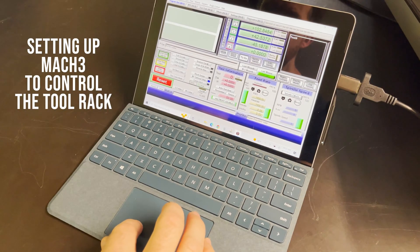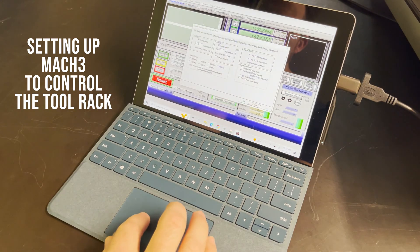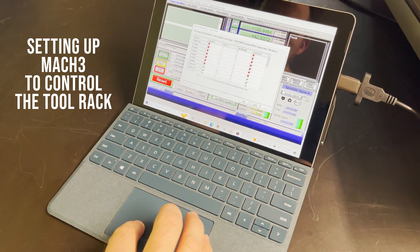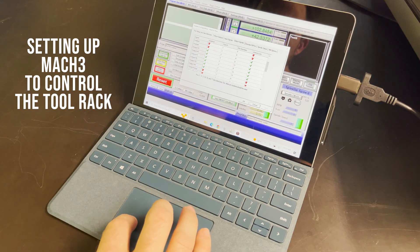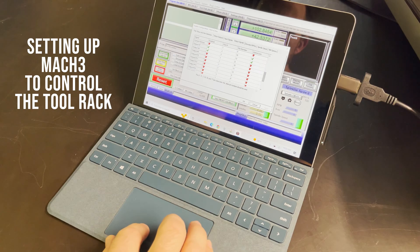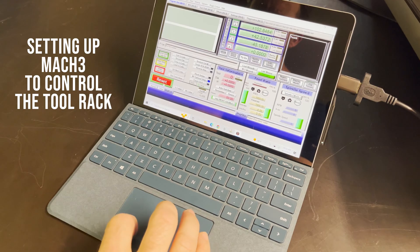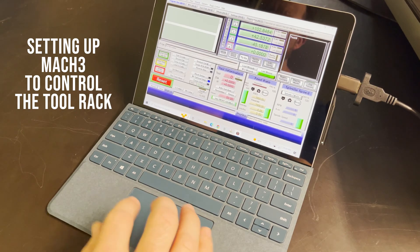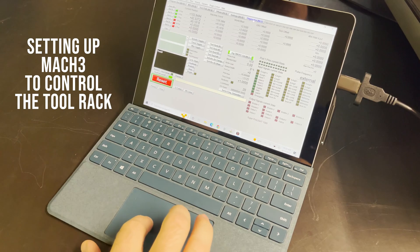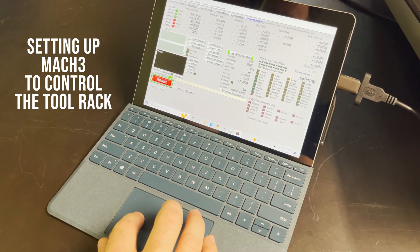For setting up Mach 3 to control the outputs, I had to go to ports and pins, then output signals. I set up pins 1, 2, 3, 4, 5, and 6. I also modified the screen set so I could make some buttons to control the outputs — raise and lower the tool racks.